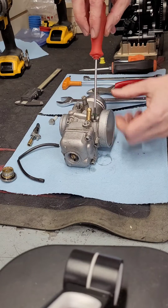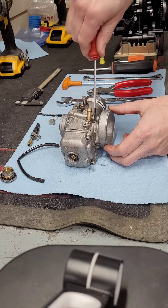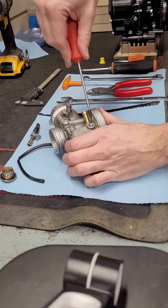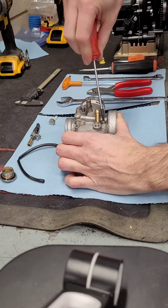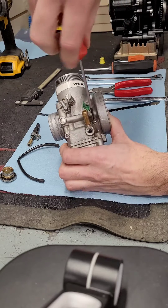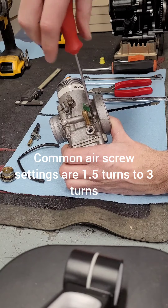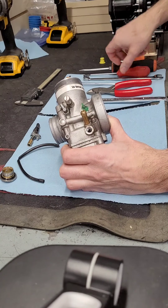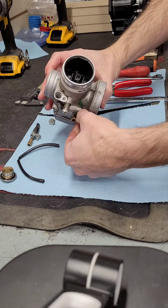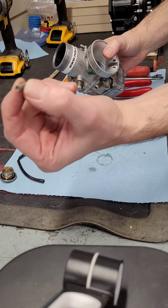For the air screw, before taking it apart I like to count how many turns in it is — so half, one, half, two — then we completely loosen it to extract it. Now that's all the way out. When you pull this out, be careful of a little spring dropping, so you always want to do this on a table, ideally a clean table with a towel. That's the spring that fell out.